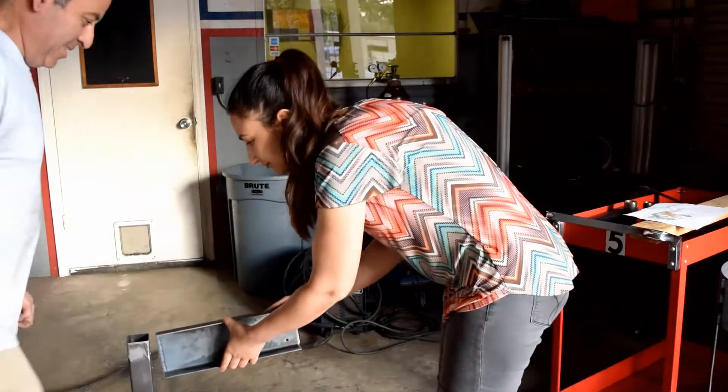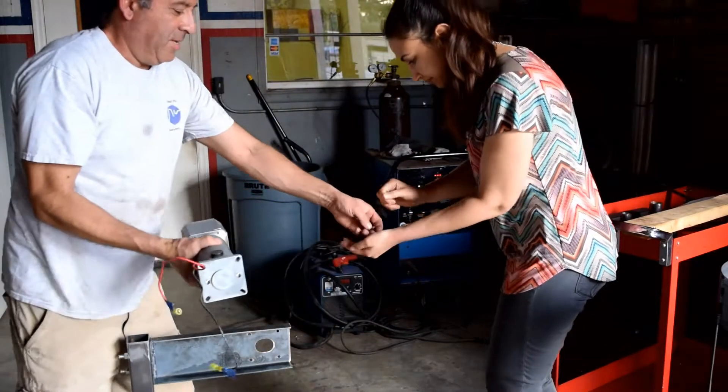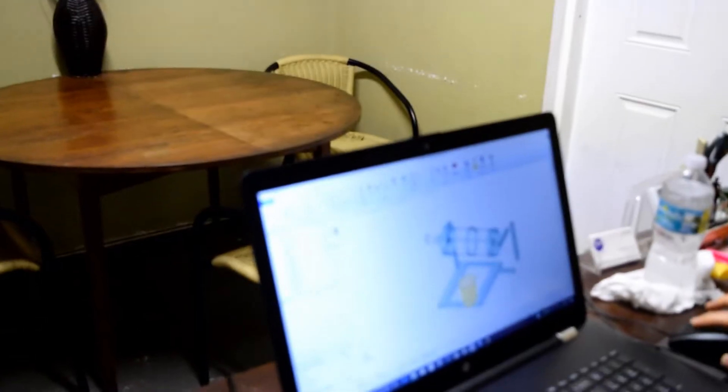We brainstormed possible solutions, and once we came up with one, we went right to work. We virtually engineered the machine and the design with the aid of a computer.